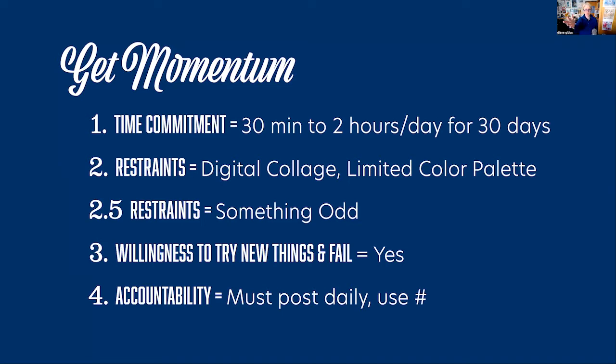Here are some things I did that I'd suggest you do. I'm going to do a 30-day project in October with the blobs. You just need - if you want to get better at something, whether you want stronger legs or rock hard abs - if you give it anywhere between 30 minutes and two hours a day for 30 days, you'll develop a habit and a system. For me wanting to get better as an illustrator, I was willing to give 20 to 30 minutes to two hours a day for 30 days.